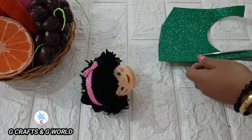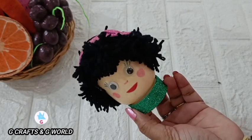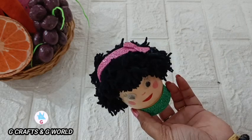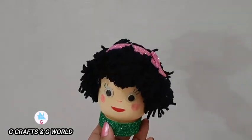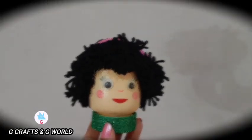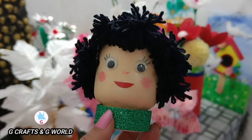Now we have completed this crafty work. We have done a simple item. If you like this crafty work, please like this. Don't forget to subscribe to our channel. See you next video, bye!